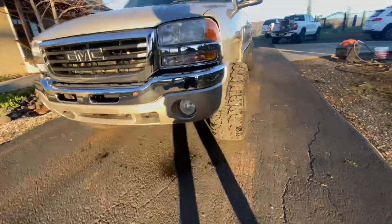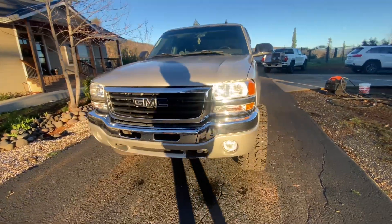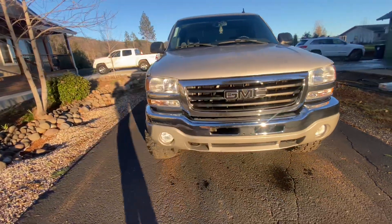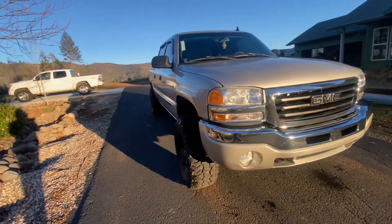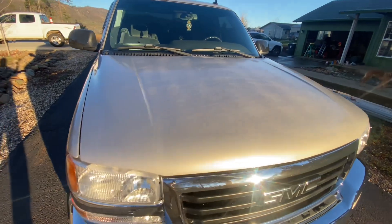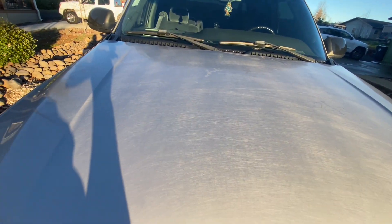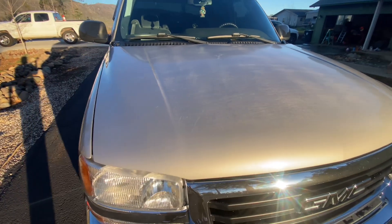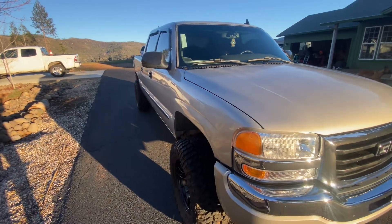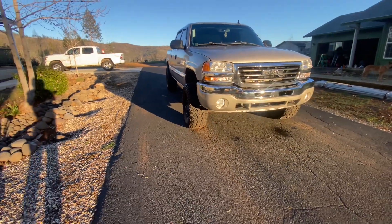They stick out pretty wide, right here without any spacers at all. But yeah, there are some things that this truck is showing age-wise, like the hood right here has those swirls from being washed over and over again. The paint is going through normal oxidation for an 18-year-old truck, but looking pretty good.